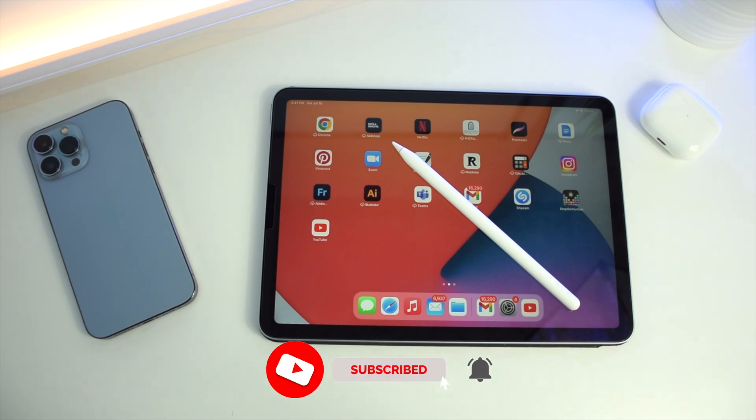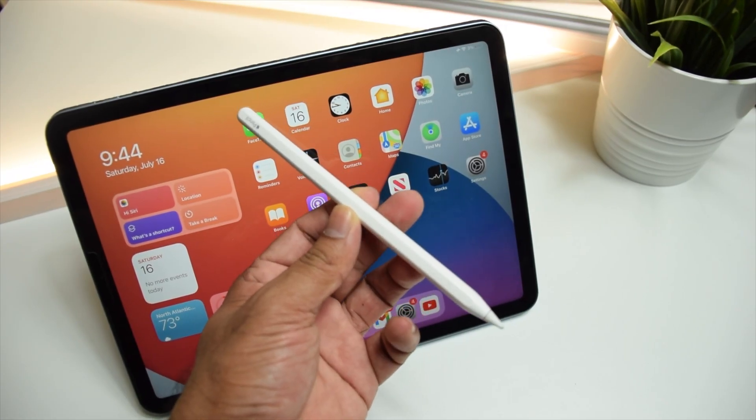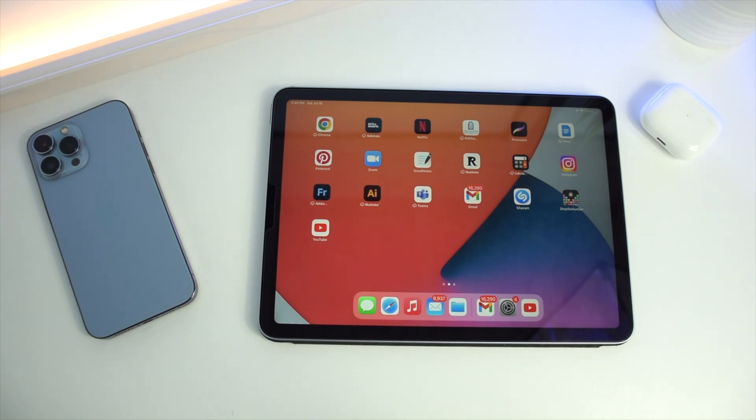Hey everyone, welcome to my channel. In today's video we will see how to fix an Apple Pencil 2 when it's not connecting to an iPad. I have here the Apple Pencil 2 and the iPad 4th generation.